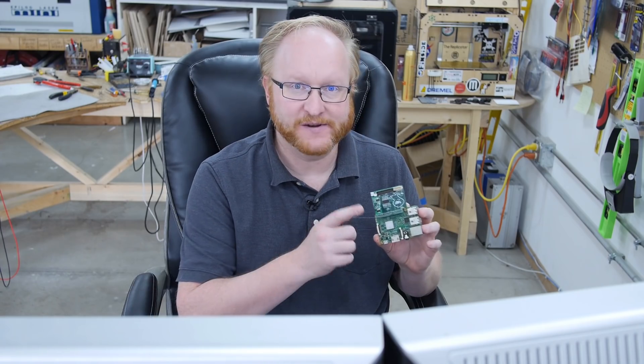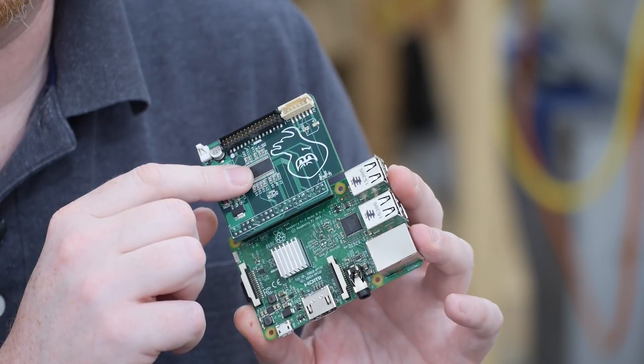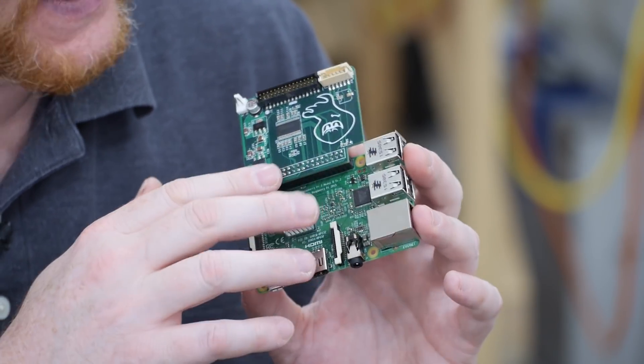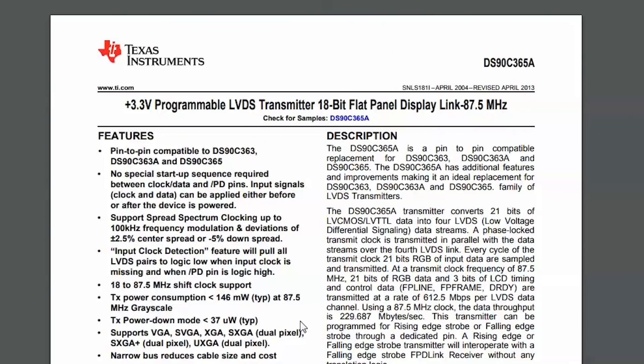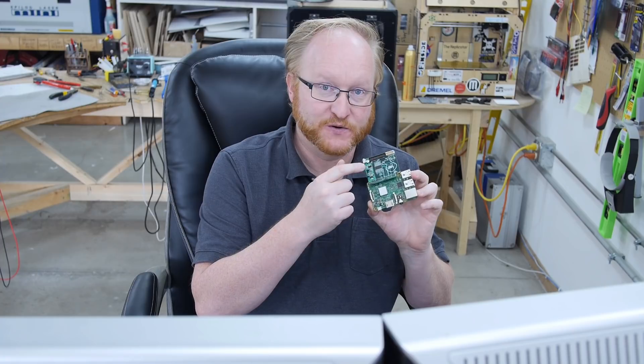This is something you'll definitely want to look at — it definitely works. It does use up all of your GPIO, but it allows you to have basic low-level control of LCDs without having to use the HDMI interface on your Raspberry Pi. That chip is the Texas Instruments DS90C365A.